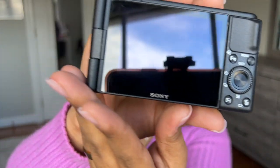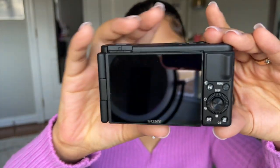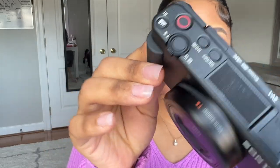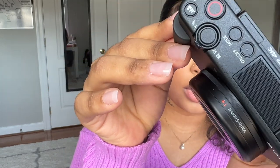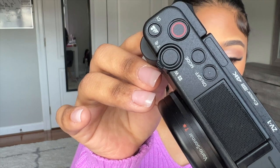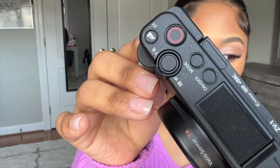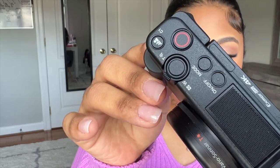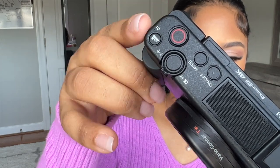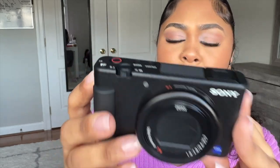This is the back of the camera. This is the top of the camera. The buttons are very simple and straight to the point — they have just only a few buttons: mode on and off, record button, picture button, zoom button, and one button I'm not exactly sure what it is. But it's very straight to the point with the buttons.